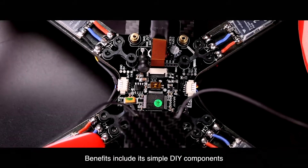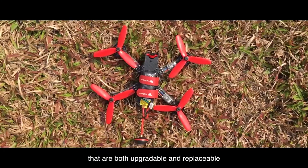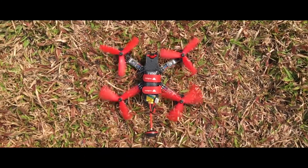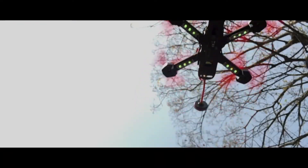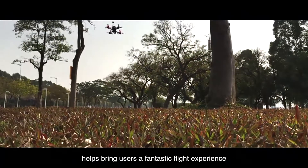Benefits include its simple DIY components that are both upgradable and replaceable. A high-performance power system and rapid responsiveness helps bring users a fantastic flight experience.